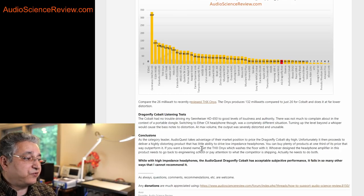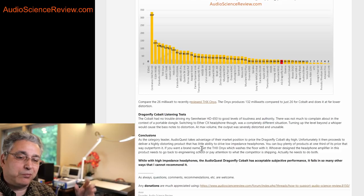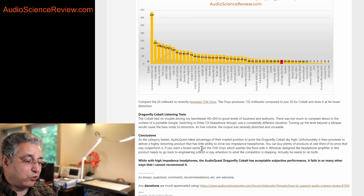With the Sennheiser HD 650, I thought it sounded excellent — plenty of volume, plenty of punch, plenty of dynamics and detail. Whatever distortion was there, I couldn't hear it just by listening with one sample. Maybe in an A-B test against a lower-distortion device I could hear a difference, but as a matter of practice with a high-impedance headphone, it's fine.